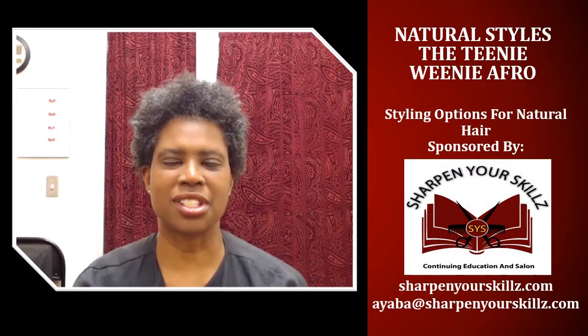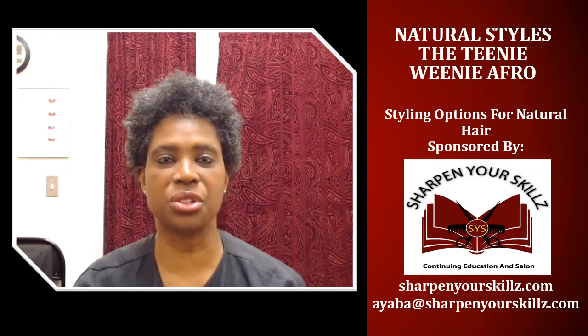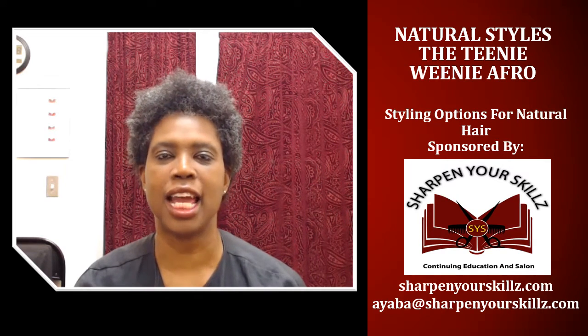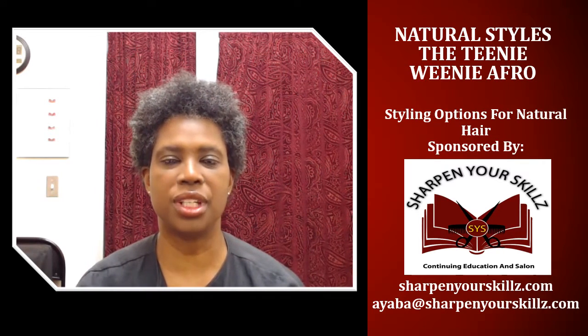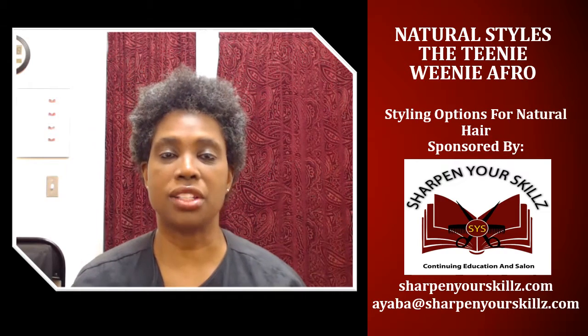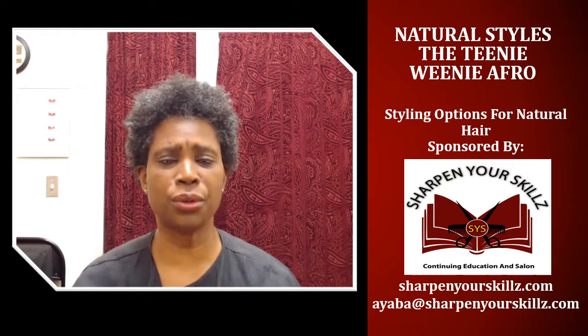Welcome to Natural Styles: Styling Options for Your Natural Hair, sponsored by Sharpen Your Skills Continuing Education at Salon. I'm your host Ayaba Griffin, and today I'm going to be showing you how you can embrace your shrinkage by styling your hair in a teeny weeny afro.